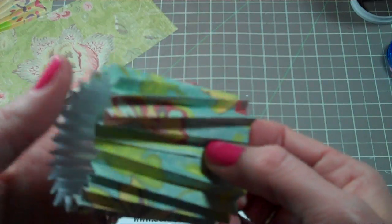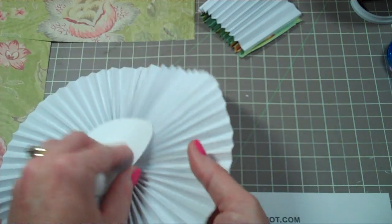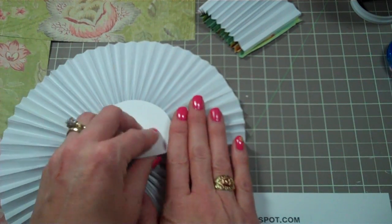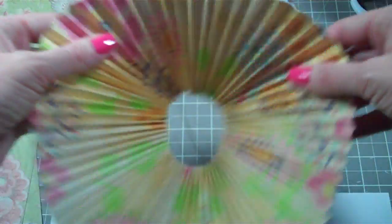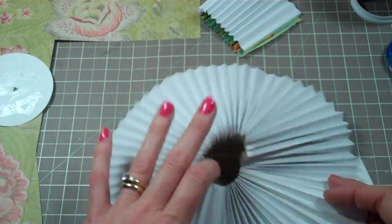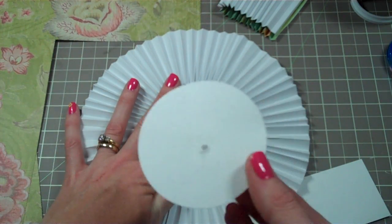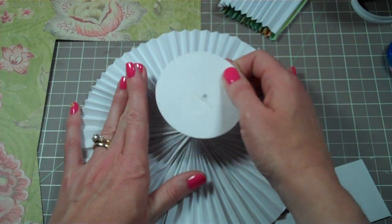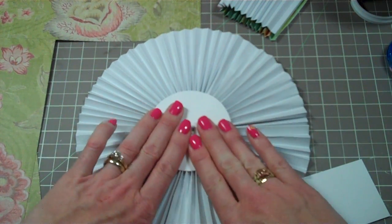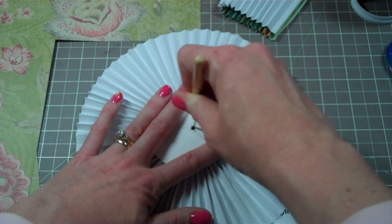Once you have all your pieces together it'll be a long train. You glue the two ends together and then you have this flimsy thing. Lay it down, push it all together, squeeze it together. Get your little piece of paper — it doesn't have to be fancy because nobody's going to see it — and put it in the center. I like to use a paper piercer to pierce a hole in the center so I know where my stick is going to go.